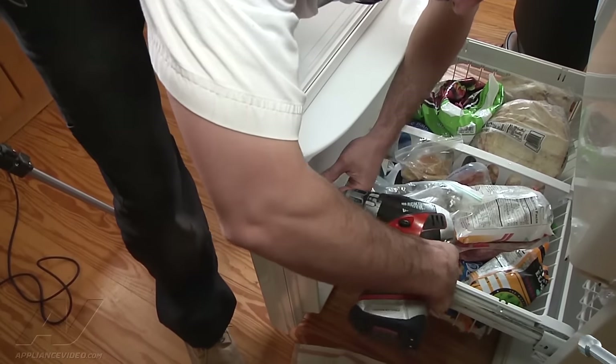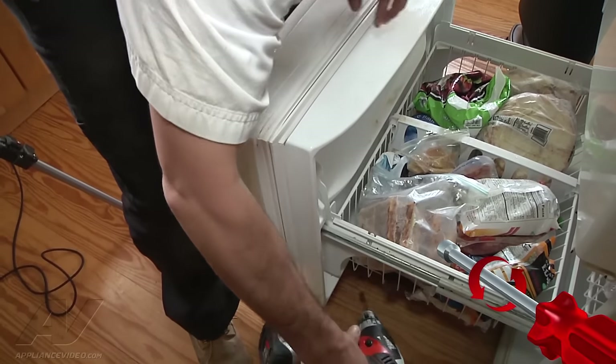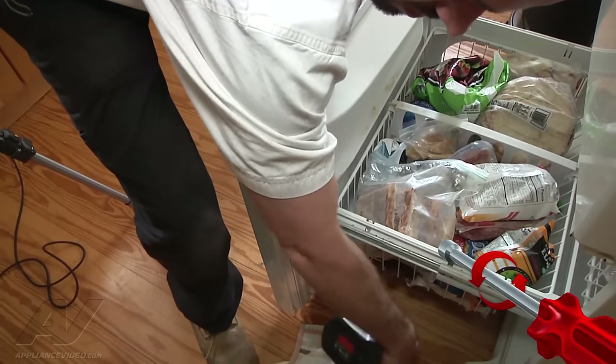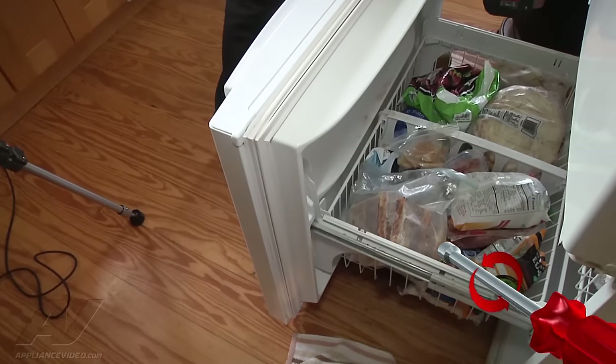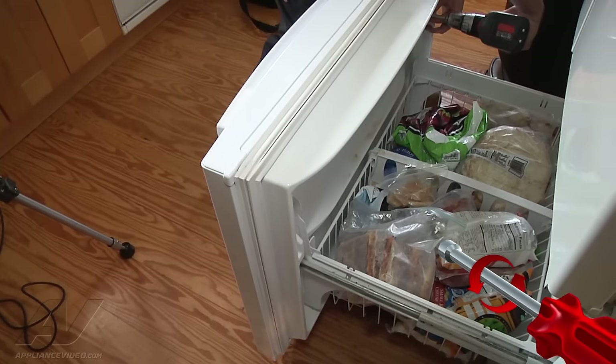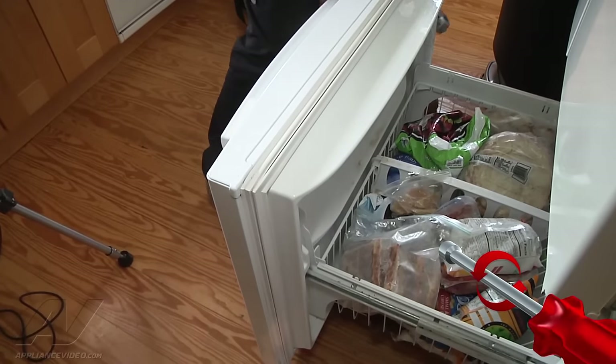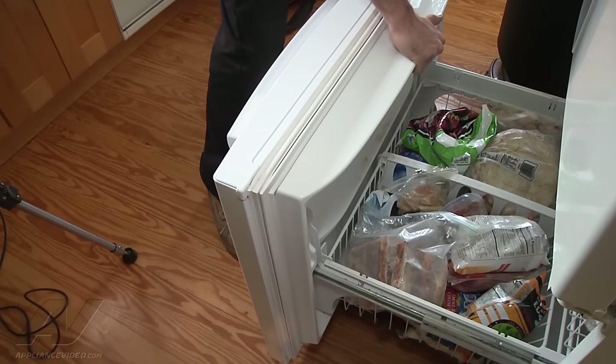We're going to go ahead and remove them. Well, you don't actually fully have to remove them — just loosen the four screws. There's two on each side. Then you can just lift it right up and off.